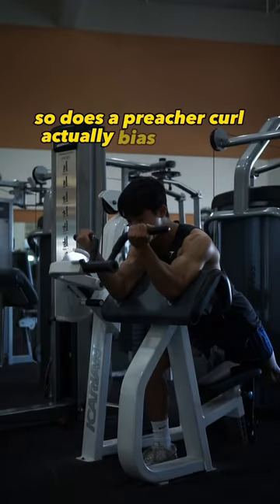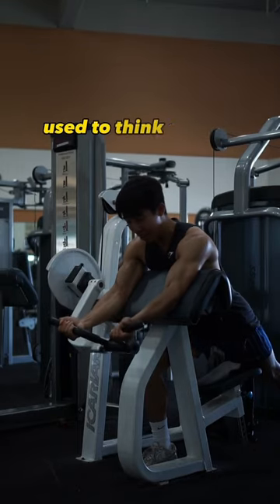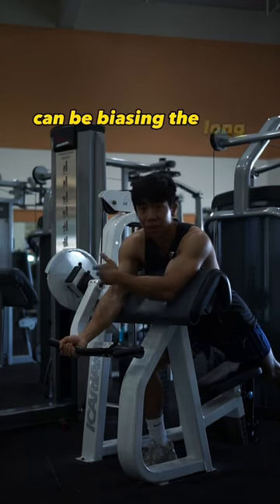So does a preacher curl actually bias the short head of your biceps? I, like many others, used to think: if I'm doing a preacher curl, I'm definitely gonna be biasing the short head, and if I do an incline dumbbell curl, I'm gonna be biasing the long head of my bicep.